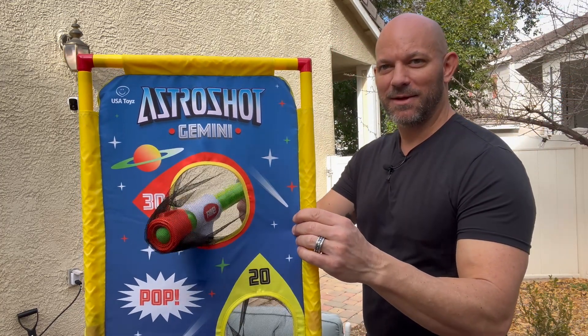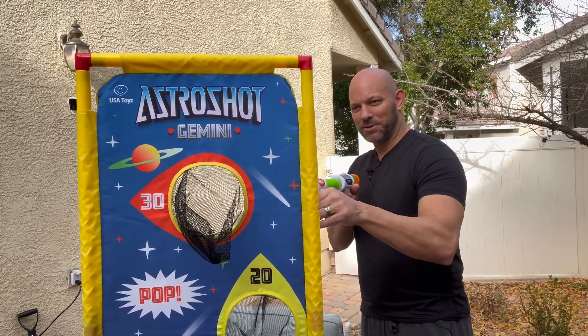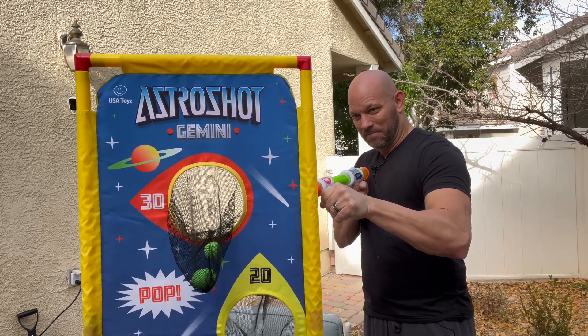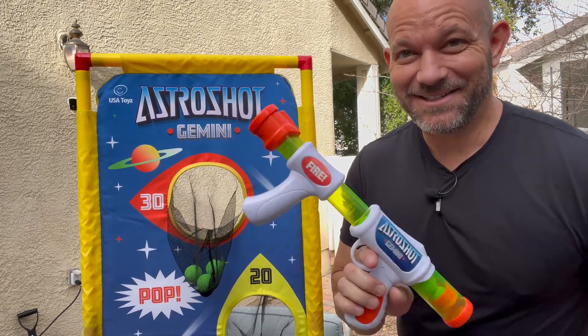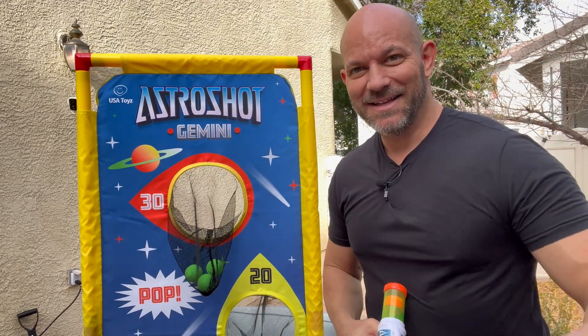Your goal is to aim this way through these holes. I'm going to show it to you backwards so you can see it like that. So yeah, this thing is awesome. If you're looking to have a great time, I would highly recommend this.